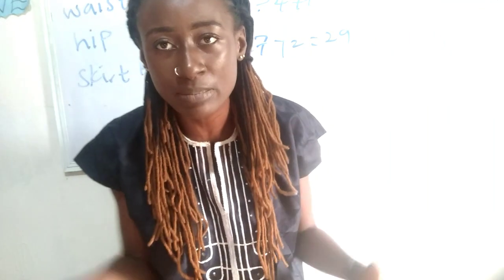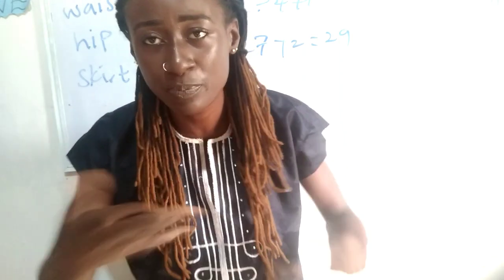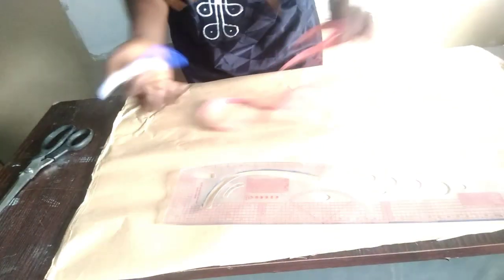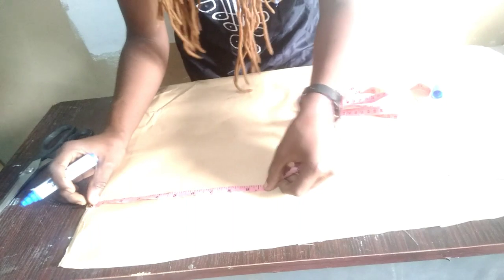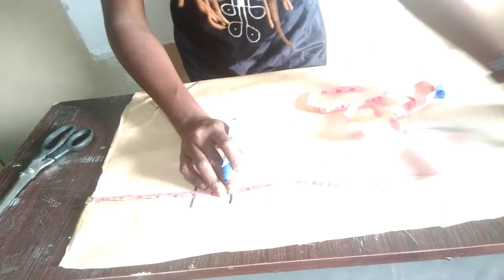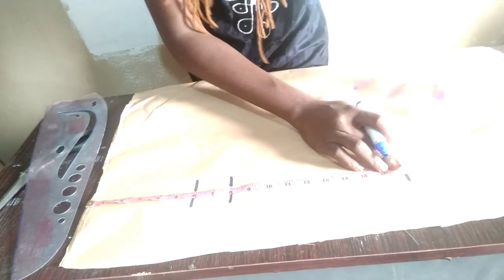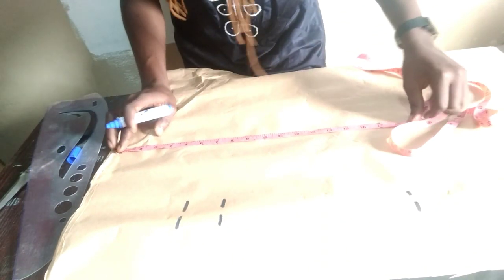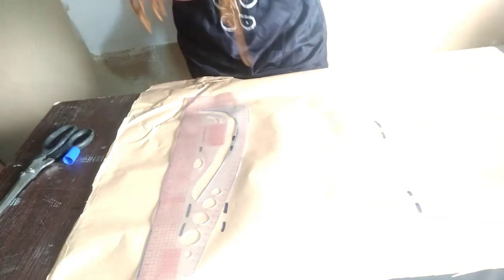I've cut out my length measurement from the pattern paper and I'll now show you how to achieve this pencil skirt. Let's mark our measurements. From the waistline to upper hip is 6 inches, waistline to lower hip is 8 inches, waist to knee length is 17 inches, and my total skirt length is about 27 inches. I'll go ahead and mark these lines — 6 inches, 8 inches, and 17 inches.